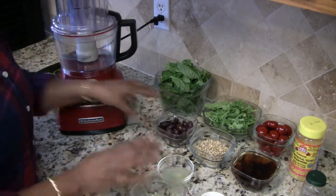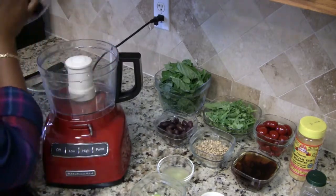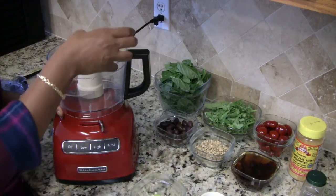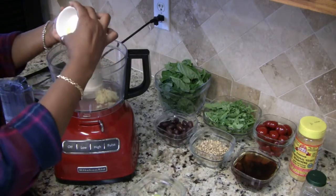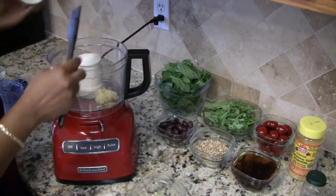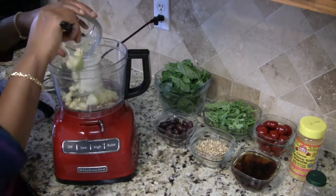For this recipe you're going to need a food processor. To get started I'm going to be putting in first the lemon juice, the garlic, and the bits of zucchini.